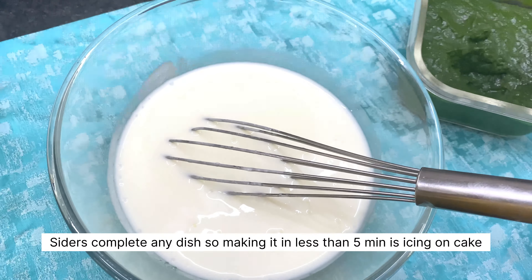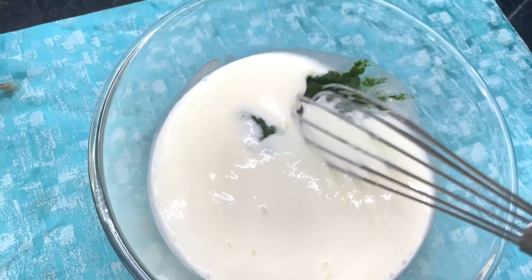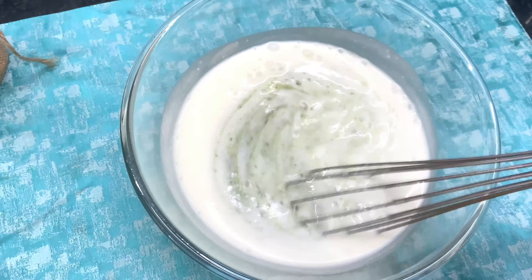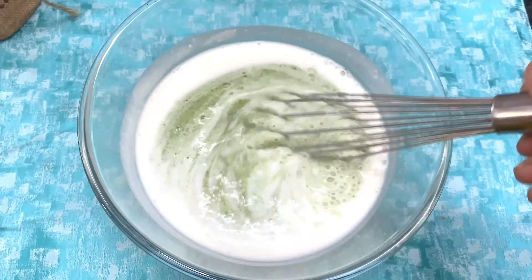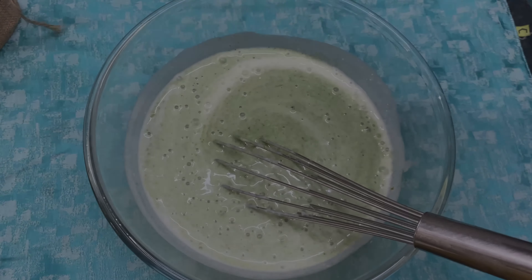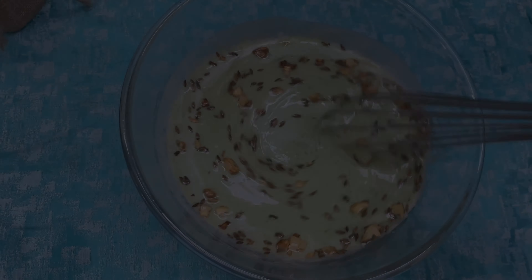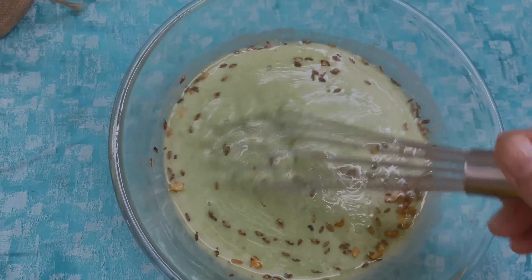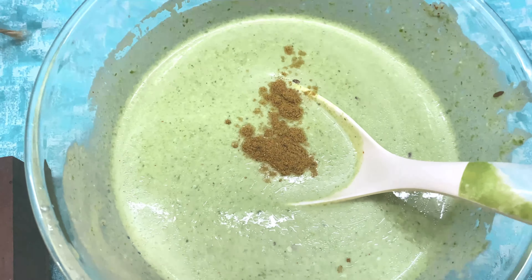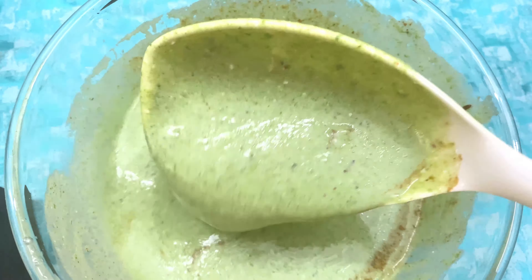Now I am using this spinach gravy to make a spinach curd raita — tadka curd raita. For this, I have tempered cumin and some garlic in oil and now I am adding the tempering into the spinach and it will be ready. Such a quick, instant, and yummy dish to try. It takes me less than half an hour to cook both of these dishes.